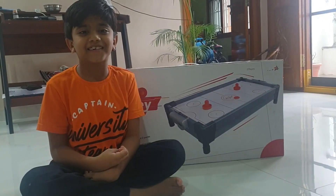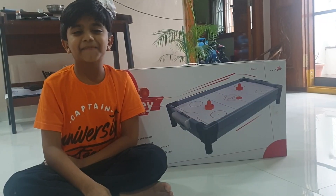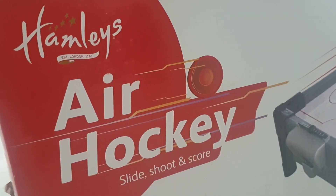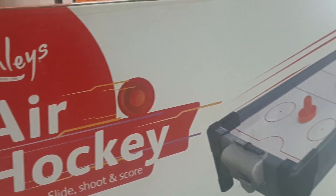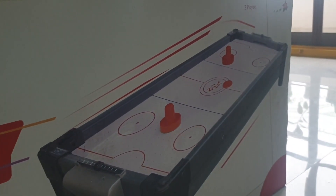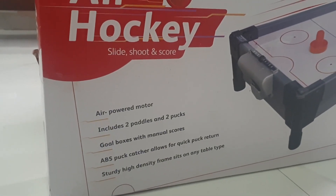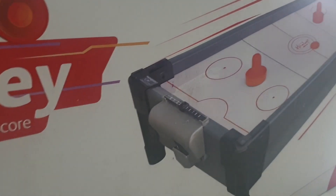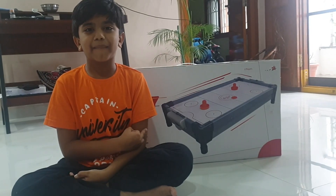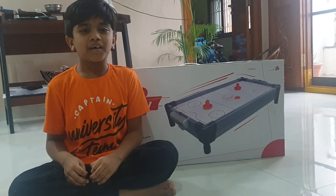Welcome to Retro Vlogs. On my birthday, Yogi Babayi has given this gift. It is a hierarchy game. I used to play this game in the mall with Yogi Babayi. Two children can play this game. Today let us unbox this game.